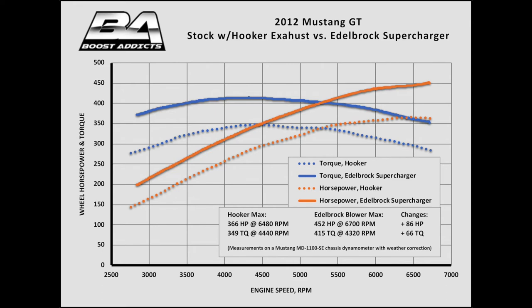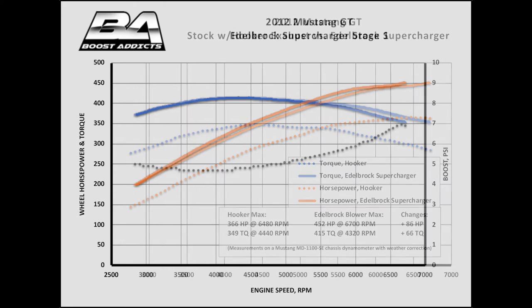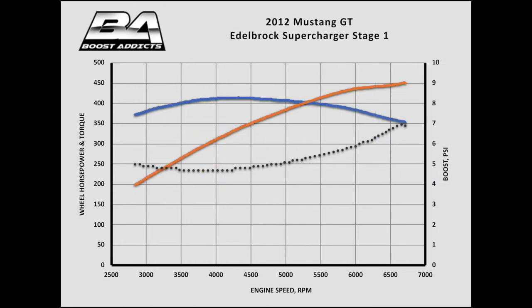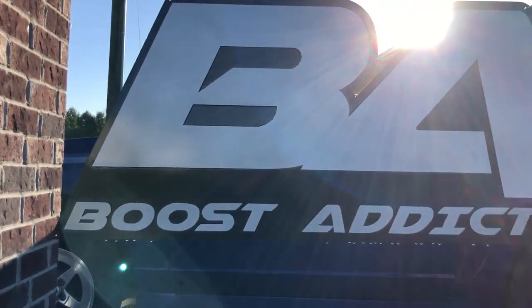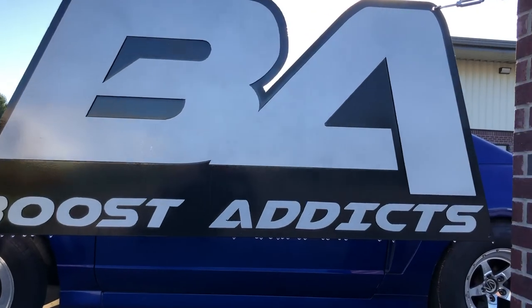While we expected solid gains, what we didn't expect was the boost curve. Rather than starting strong and running out of steam like other roots blowers, the Edelbrock Eaton 2300 TVS rotors build boost as the revs climb, starting out at a little under 5 psi and finishing at 7 psi. This extends the torque curve and enhances top end power. We're now approaching the limit of the factory connecting rods, so we're looking forward to coming back to Boost Addicts armed with a built short block and a smaller blower pulley.